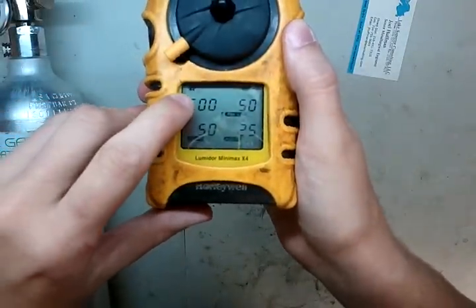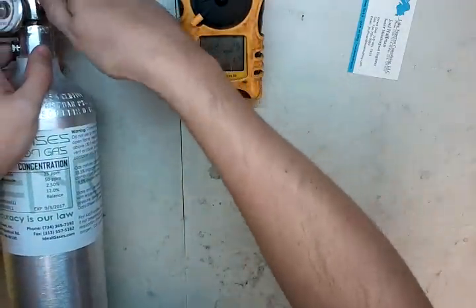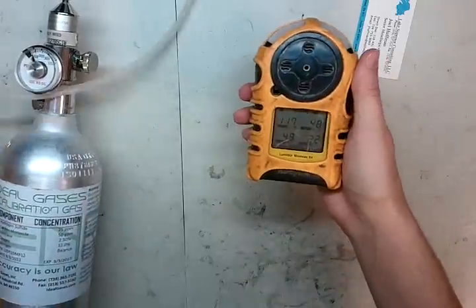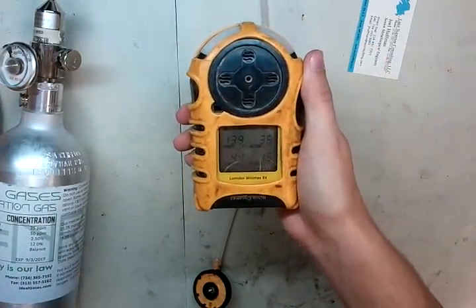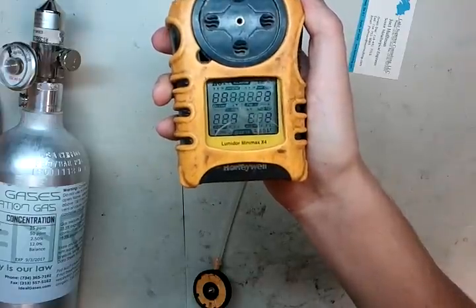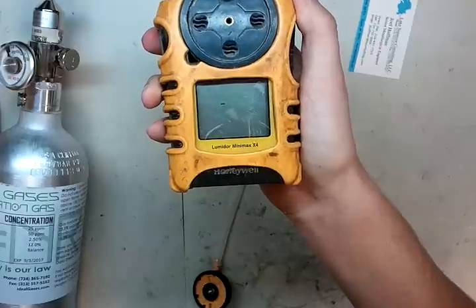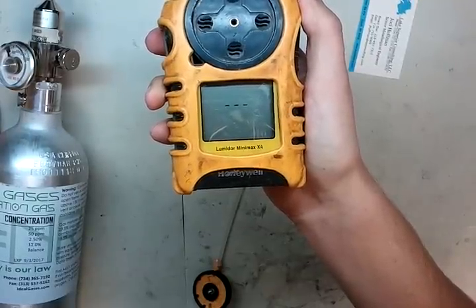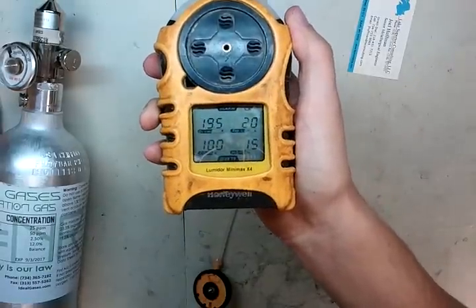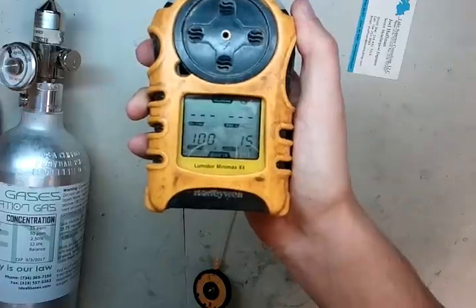Now you can see in the upper left it started blinking, which means everything is good and everything is calibrated. Turn off our gas, detach the calibration adapter, and let the values come back up to normal air. If it gets too annoying, just press the button and it'll run through a quick reset. One thing I don't really like about this monitor — every time you press that to reset, it goes through this whole process. It's kind of goofy, but at least it lets you know what your alarms are quickly and easily.